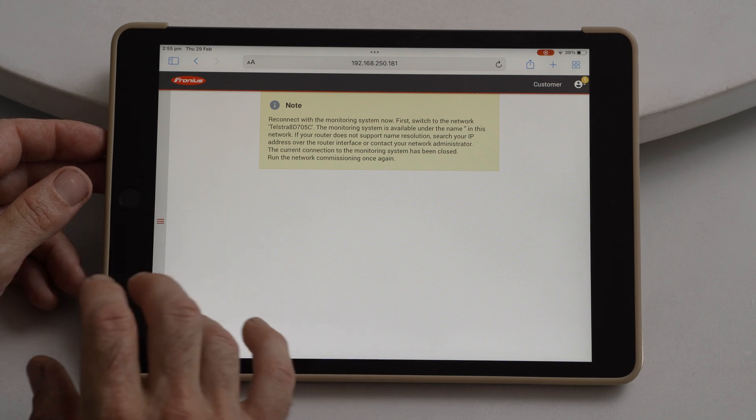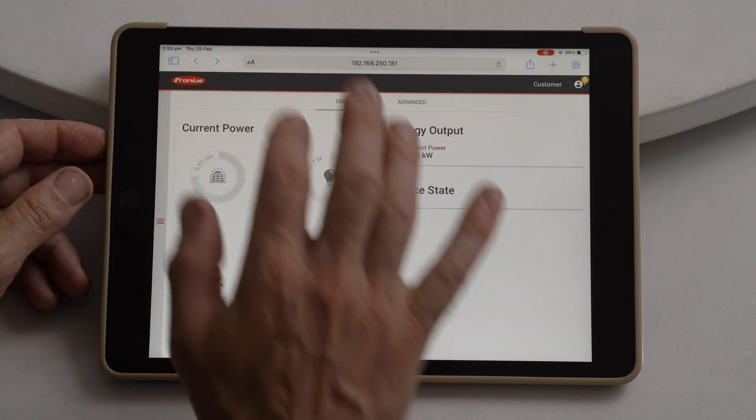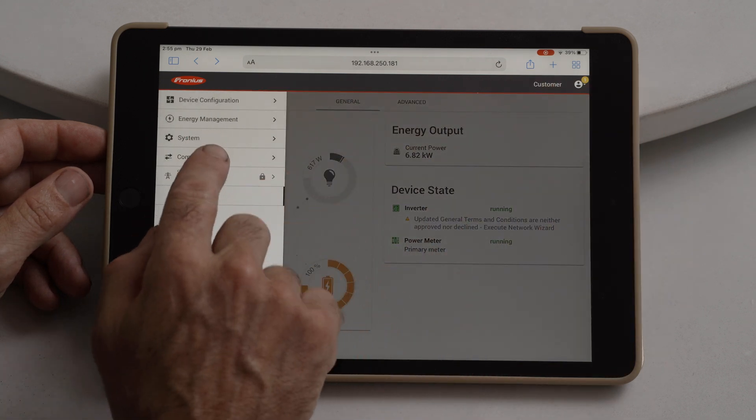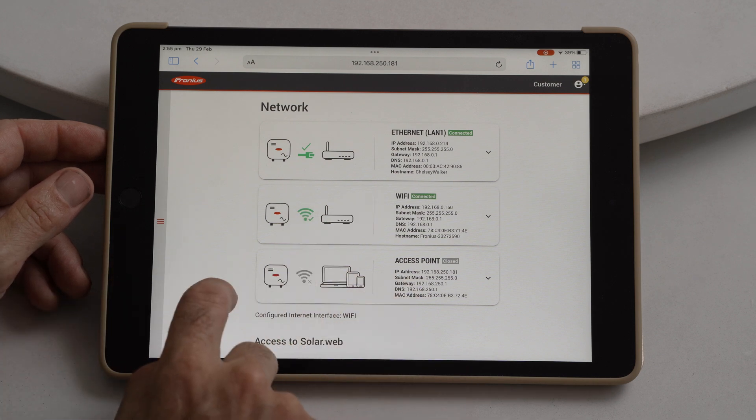We'll get a screen to show that it's trying to connect. Let's go back, and we'll go back into Communications and Network again. And we have a Wi-Fi connection.